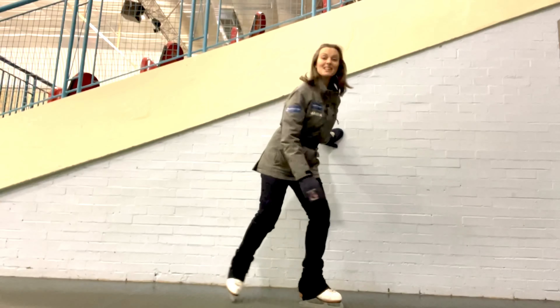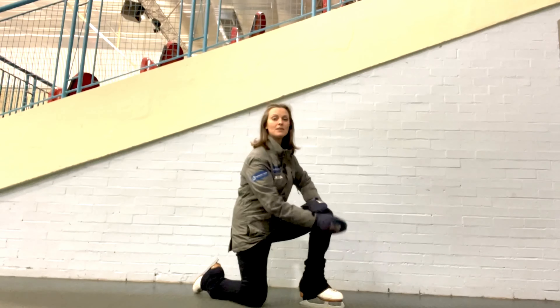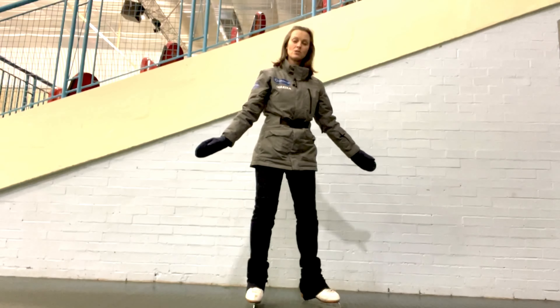So to start with, take a knee. From here, we're going to put our hands on our knee, put them nice and flat on the floor, and give a good strong push down to come back up to two feet.